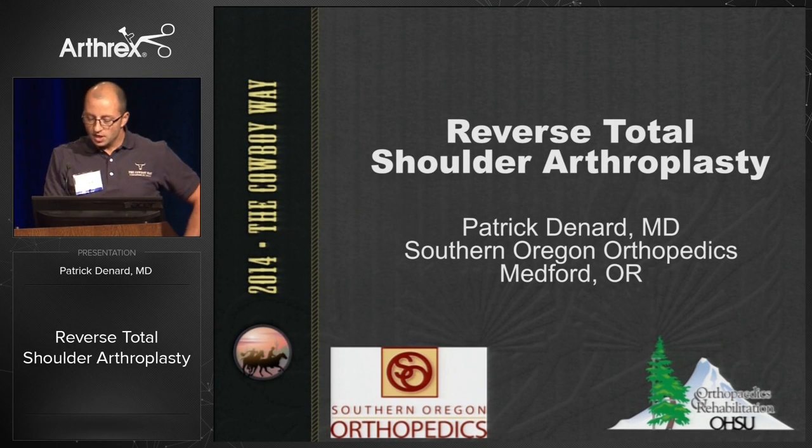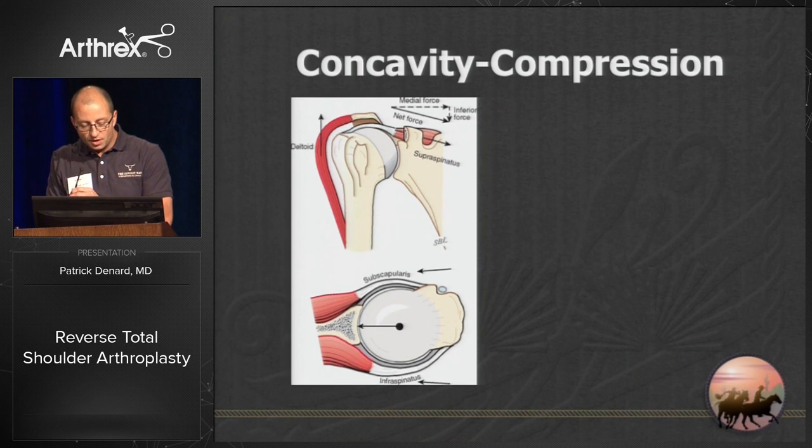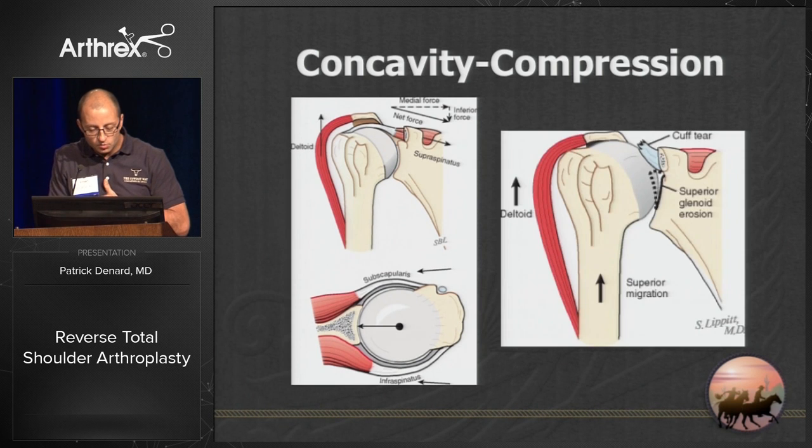The rotator cuff relies upon concavity compression — that is the primary function of the rotator cuff, to keep the humeral head in the socket. When we have unbalanced force couples or disruption of the rotator cuff, we lose that effect. The humeral head is going to rise superiorly as the deltoid pulls it out of the socket.